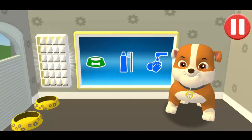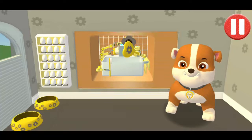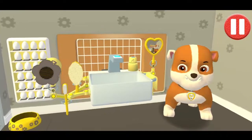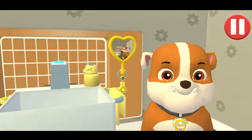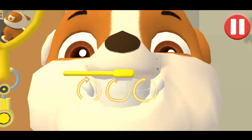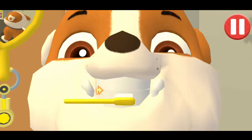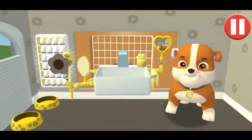It's time to clean your pup's teeth. Tap the picture of the toothbrush. Tap the toothbrush by the sink to begin brushing the pup's teeth. Swipe to brush back and forth. Swipe to brush around and around. Swipe to brush up and down. You did it! You scrubbed each and every tooth! No cavities for me!